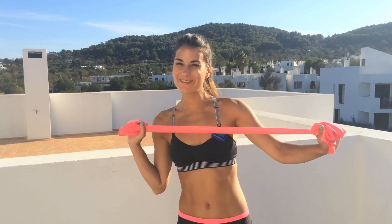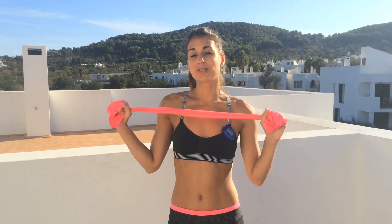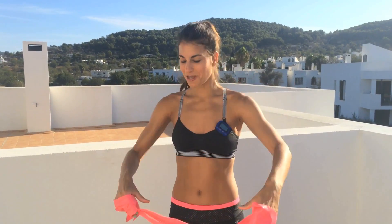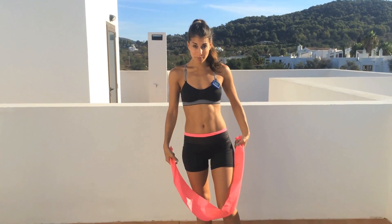Hi guys, I'm Kristin. You're watching Kay's Perfect Fitness TV. So today I've got a resistance band travel workout for you. All you need is your resistance band. This is a great workout if you're on the go, or if you're just at home and you want to use a little bit more resistance than body weight or dumbbells. So grab your band and hopefully you've done a warm-up already.